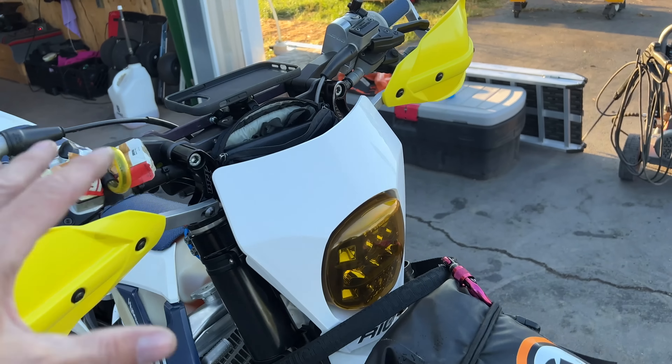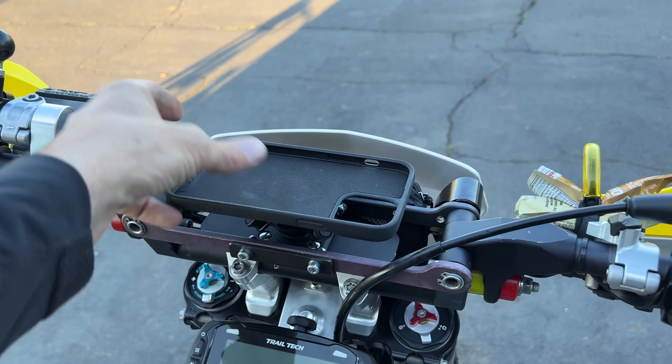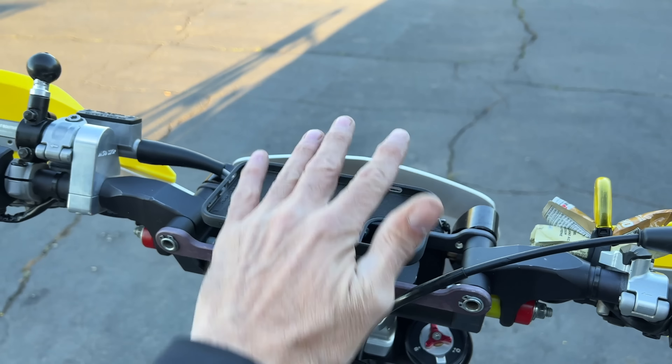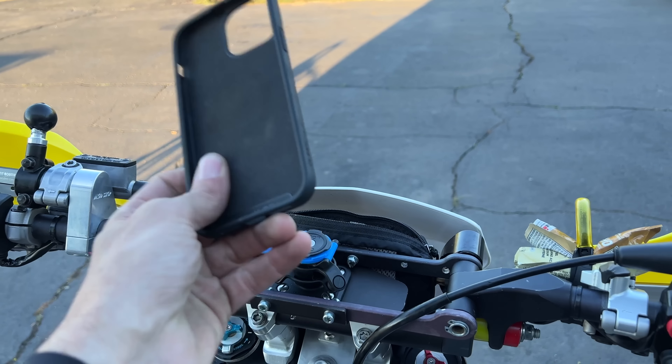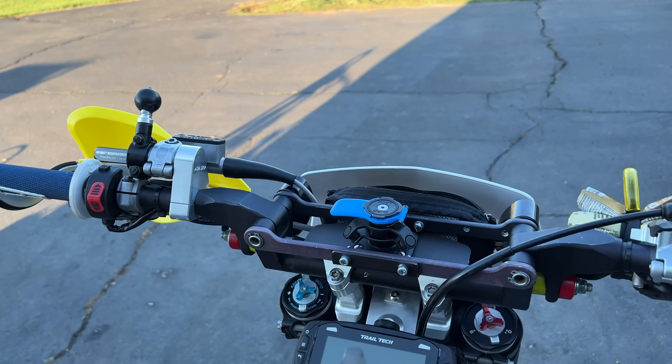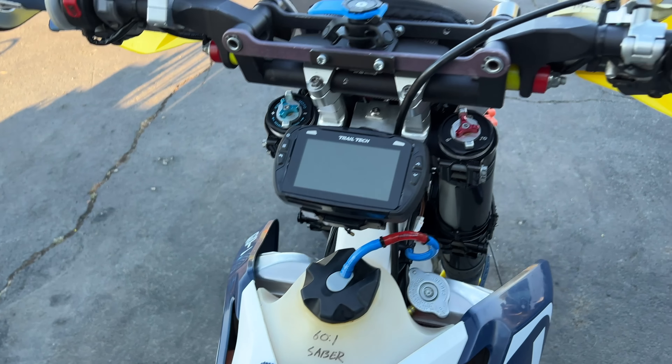New quad lock mount here. I don't think I'll have this mounted on the more difficult terrain — it's not going to hold up there. I hit it on my chest a lot on harder things, but I can simply pop it off. I do use my phone for navigating a lot, so we'll try it. I've got backup navigation with the trail tech and on my watch.